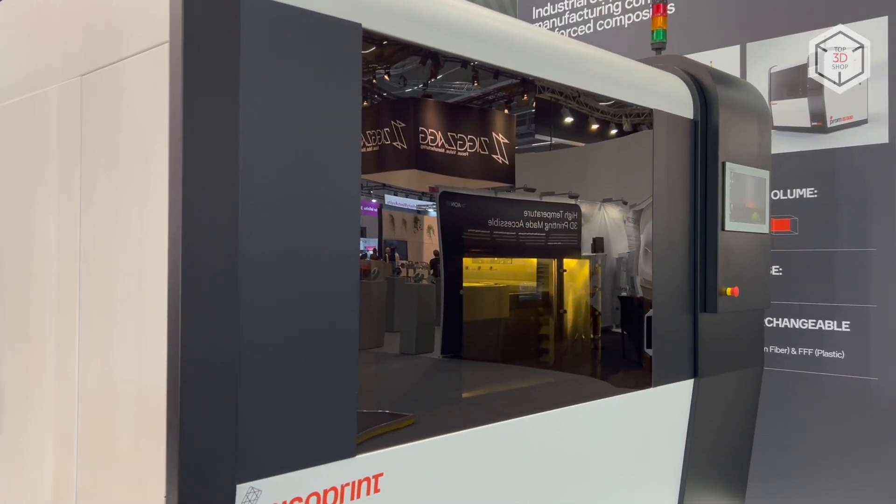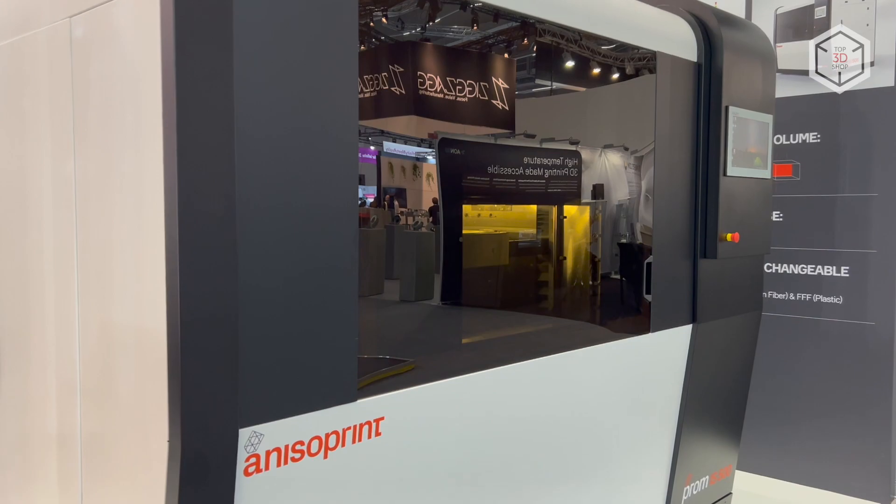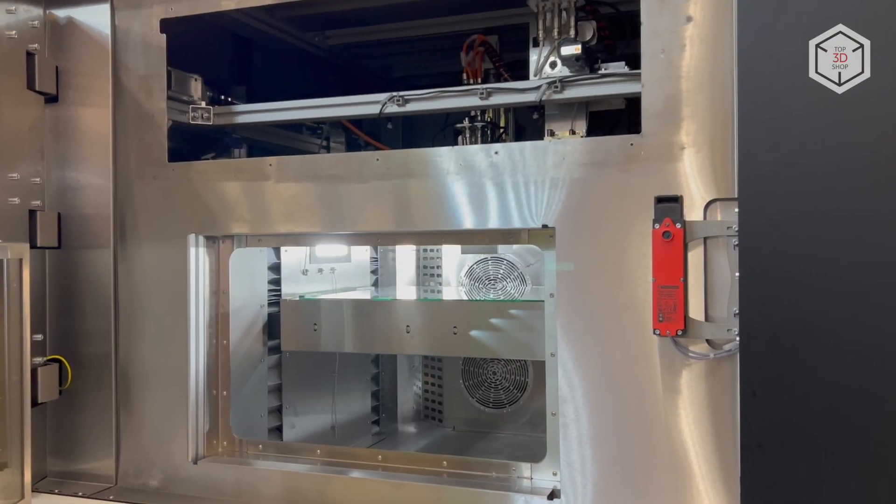Hi everyone, this is Top3DShop and in this video we will tell you about the AnisoPrint PROM IS500 3D Printer.